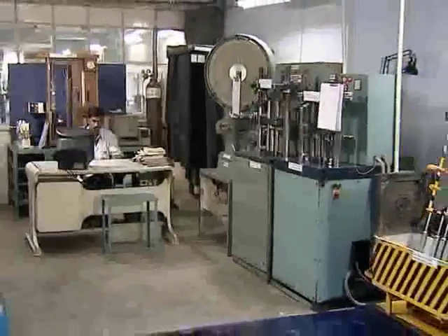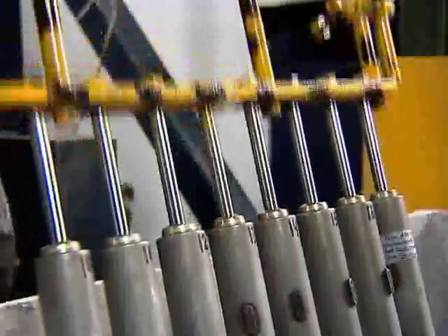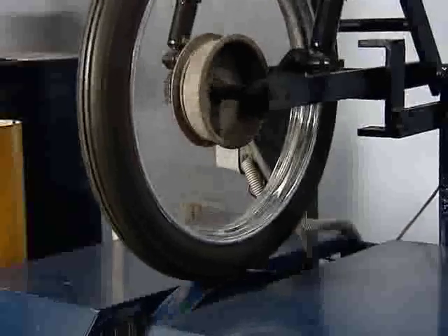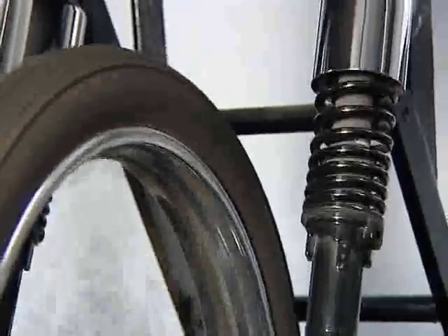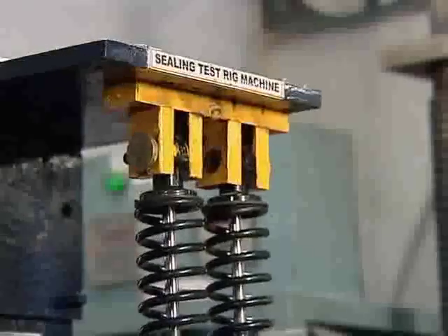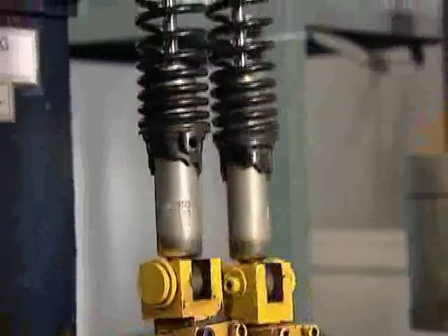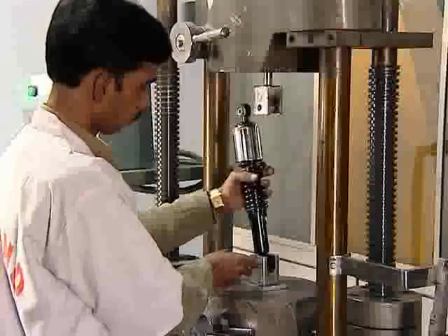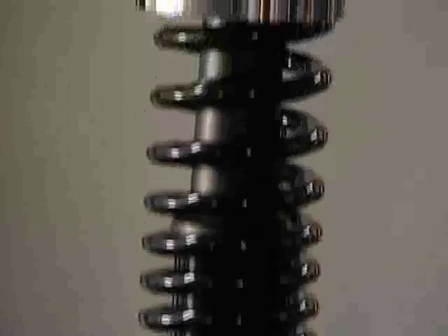Our emphasis on maintaining international standards in our wide range of industrial springs and shock absorbers has been possible due to various testing procedures carried out by our quality analysts on a regular basis. Quality assurance professionals are continuously finding ways and means to improve the quality of the products by being involved at every stage of the manufacturing process. The testing facilities ensure the reliability of the product at every stage and of the raw materials and components received from our reputed suppliers.